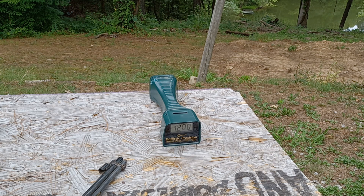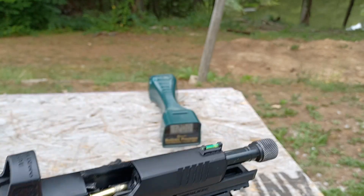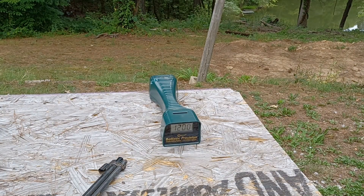I think the velocity is probably going to be similar to what you'd get from something like Federal Champion. This is, by the way, a 36-grain hollow point — it looks like it has a brass jacket, kind of a brass wash on it. Let's see what kind of velocity we get out of these.